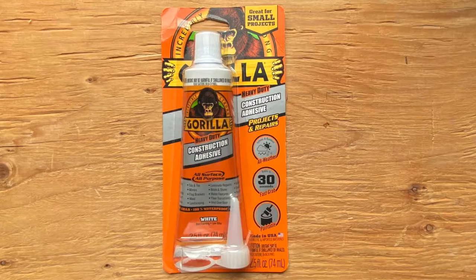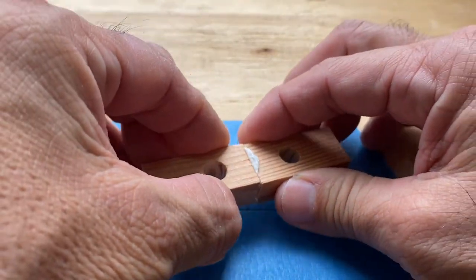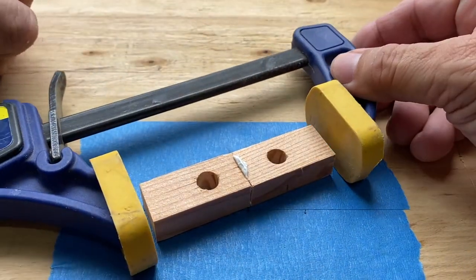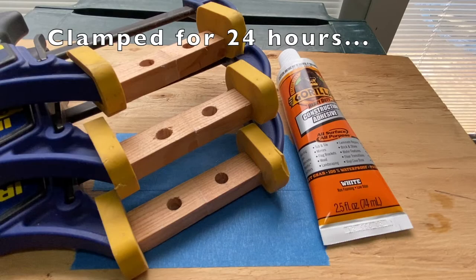Next, Gorilla Brand. The same process was followed: a dab of Gorilla adhesive between two pieces of wood trim, clamped and held for 24 hours.